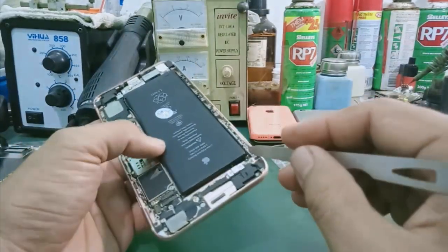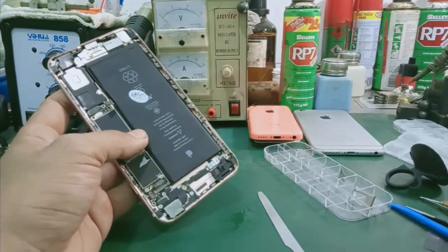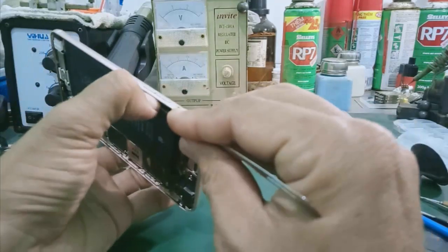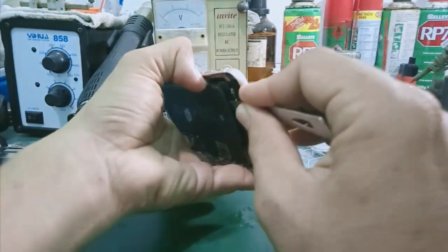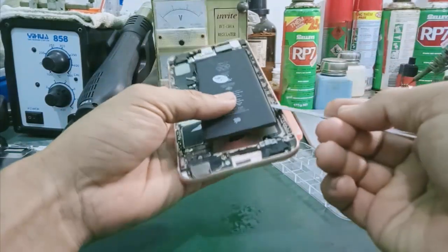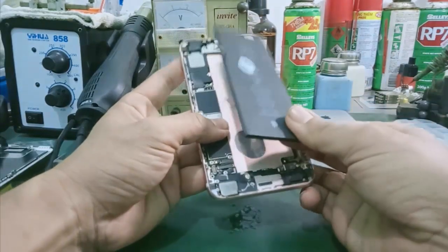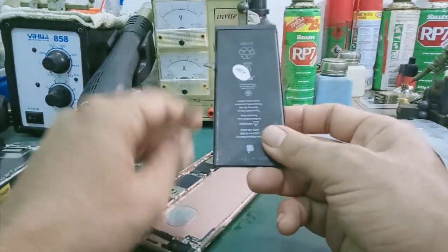Trong trường hợp mà các bạn nhìn thấy khó thì mình có thể dùng ít cồn — cồn y tế cũng được, cái cồn 90 độ — rồi mình làm ướt cái đầu cồn, làm sao cho cái phần keo nó buông ra sẽ dễ hơn. Đây là quá trình mà tháo pin ra khá dễ dàng.